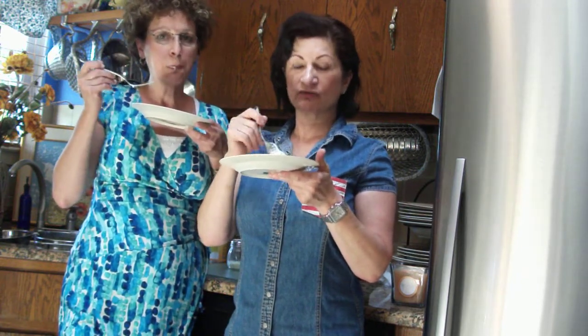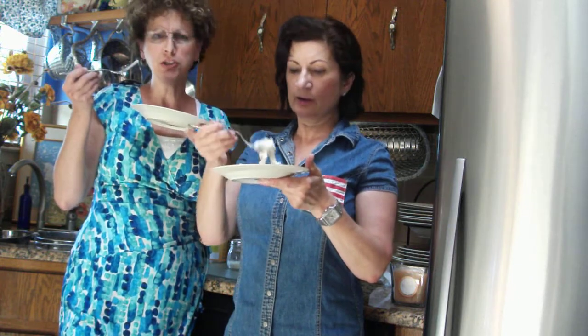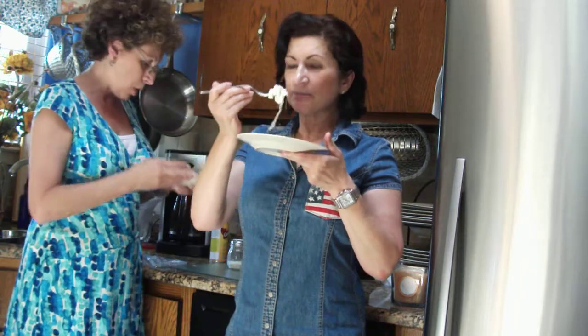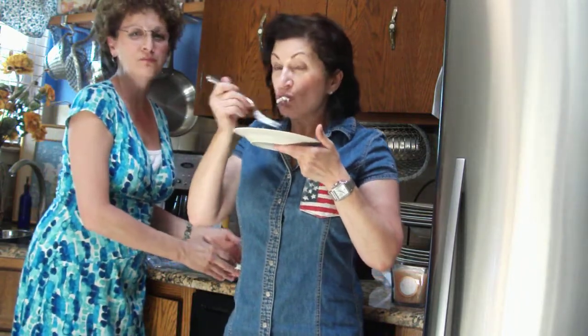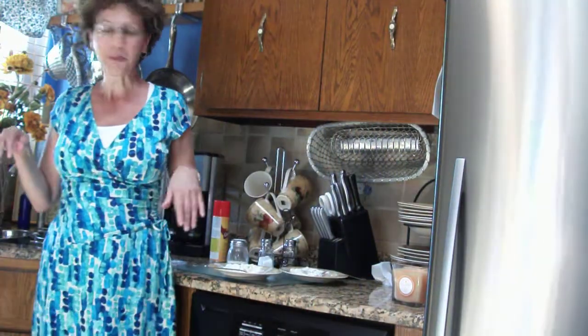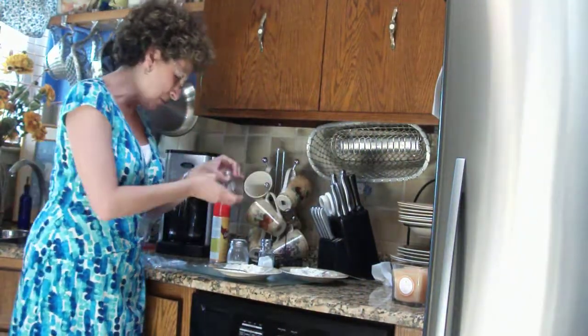And I don't like tofu, but this is a good tofu. I'll do this again. Enjoy. I forgot to put the pepper!